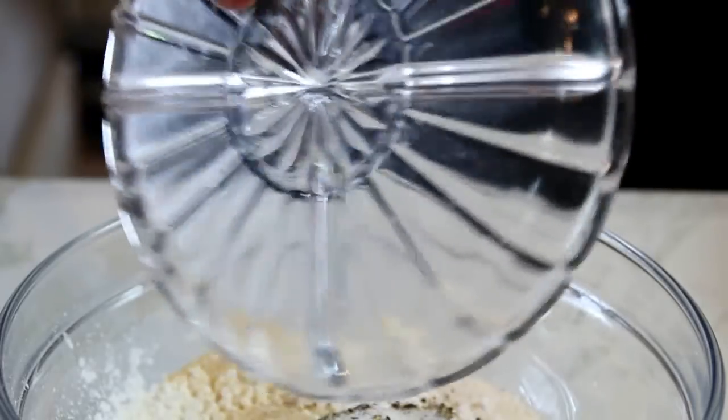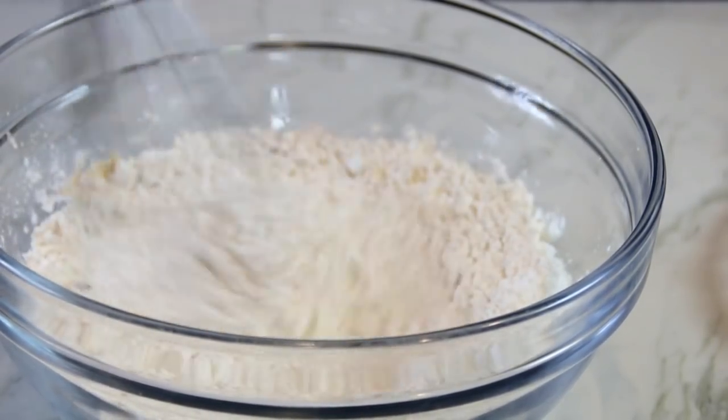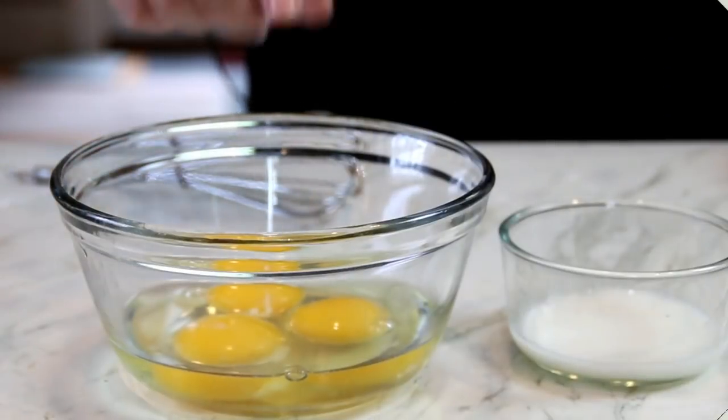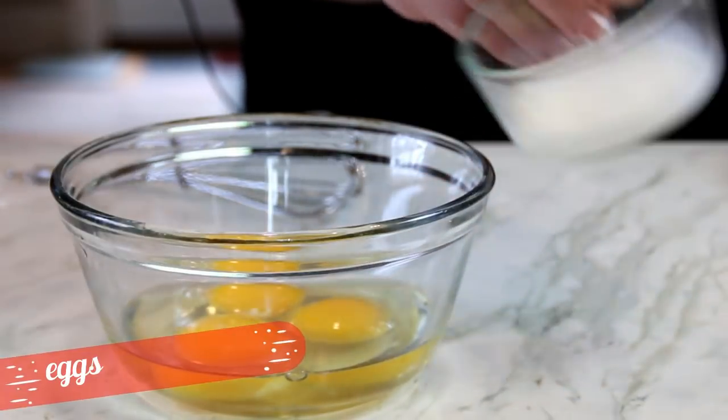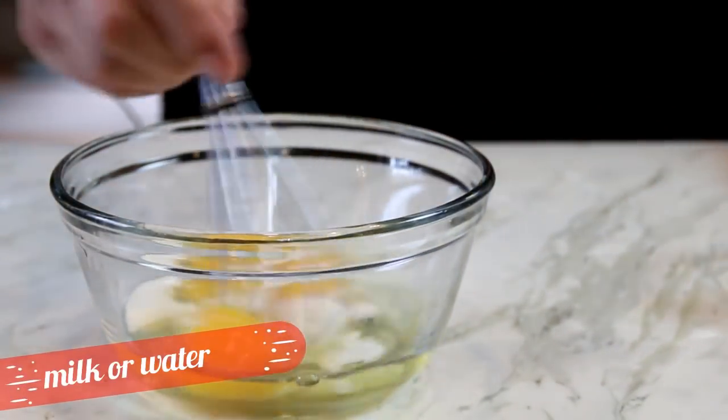I'm just going to put this in and whisk it up so everything's nicely combined. What I've got here are three eggs, and I'm going to add in two tablespoons of milk, and of course whisk it up.